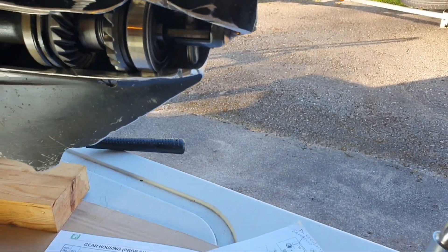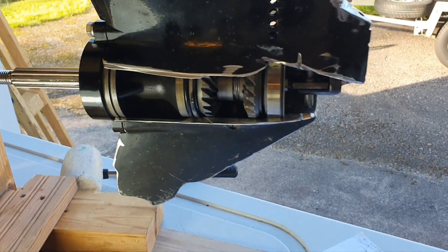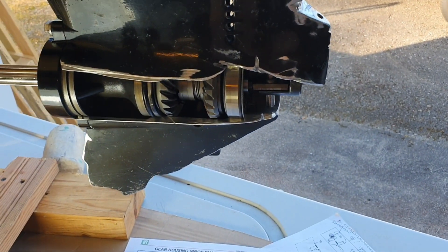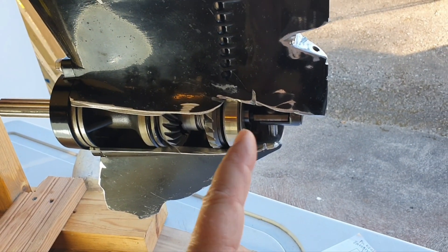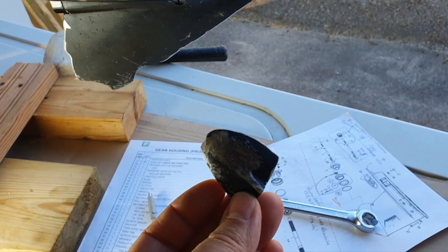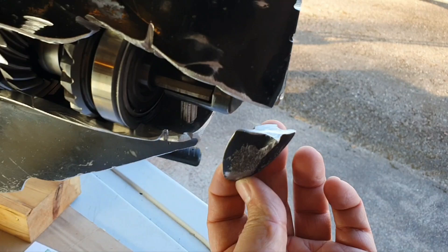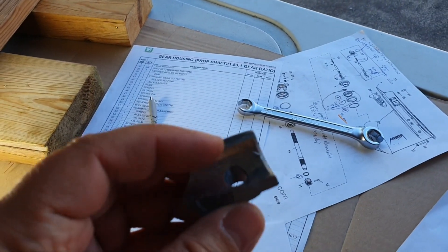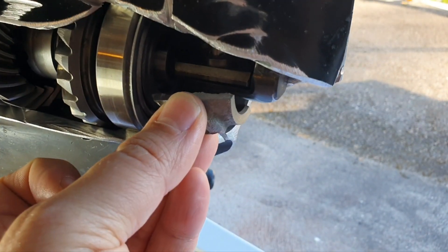This gearhousing was going to the garbage anyway because of the damage from the stone — I'll cover later whether you can save a gearhousing without replacing it. When we hit the stone, the damage was here. I cut it out from here, and this is the piece I took out from that location just to open it up more.